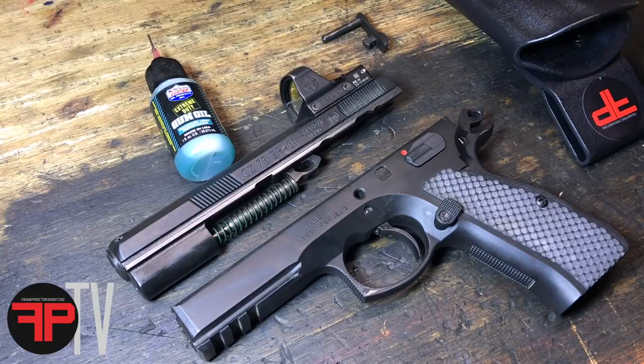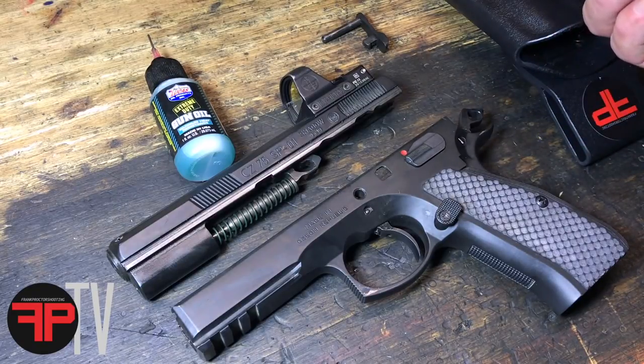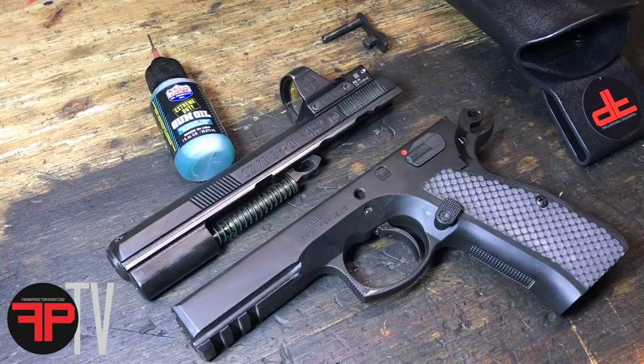I've shot it in some 30 and 40 degree weather and it still does fine even in cold weather, but that's my take on it. You can find the mag release and any other parts you need along with Lucas Extreme Duty gun oil at frankproctorperformancegear.com.